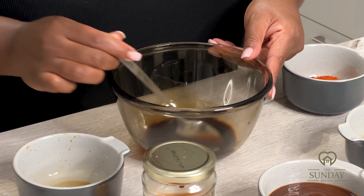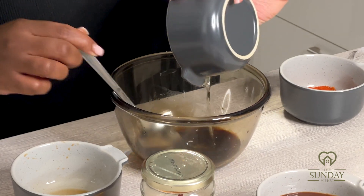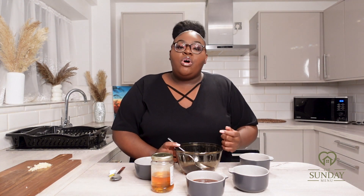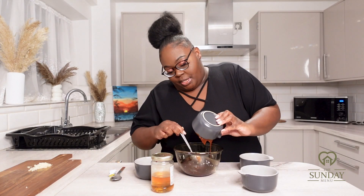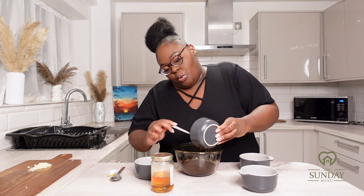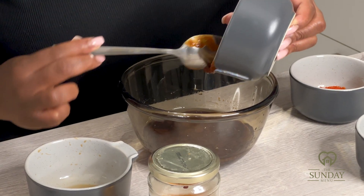I'm using vegetable oil — if you want a healthier option, you don't actually need to use this. You can use fry light when you're doing your chicken wings, just spray it on there. You can also use olive oil. Now it's time to go in with the hoisin sauce — I don't want to waste anything.